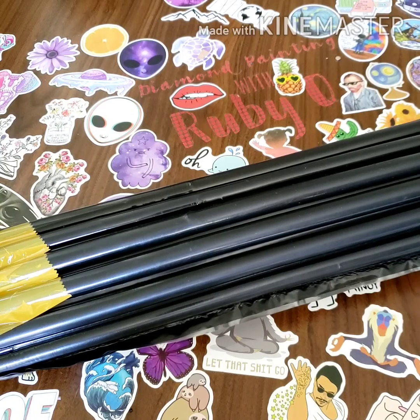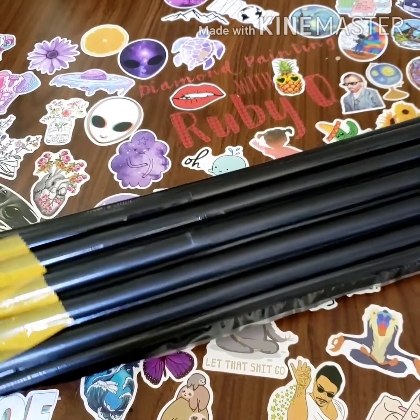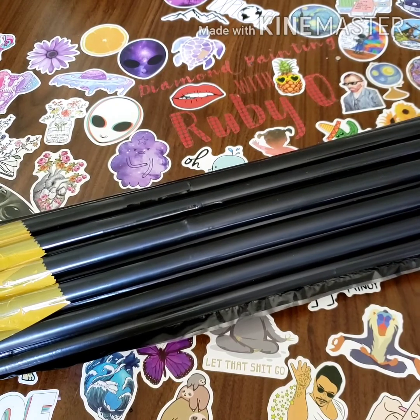Hi guys, welcome back to my channel. This is Devon Painting with Ruby Q and today I have an unboxing to do for you guys.